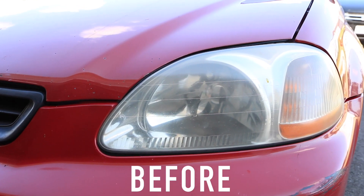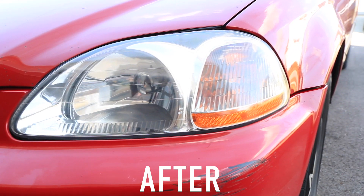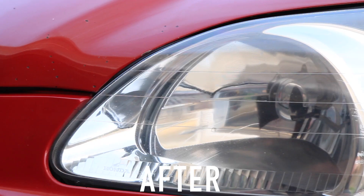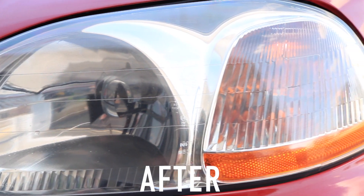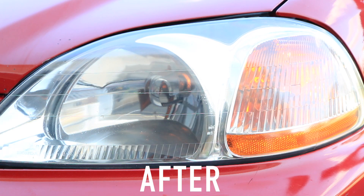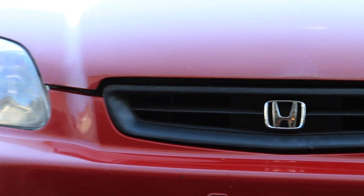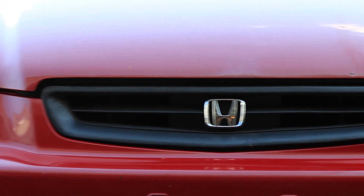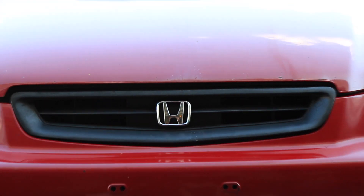Thank you guys for watching today's video — it is a simple process to do. I will be doing a more thorough one where I sand down the headlights in the next couple of weeks, which will be more in-depth for those with the most extreme, dirty, scratched, and yellow headlights imaginable. So be on the lookout for that. And as I mentioned, today's video has a giveaway, so if you're not a subscriber, subscribe, and in the comments below let me know what detailing video you'd like to see next. See you next time.